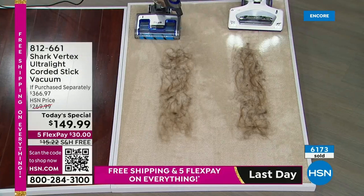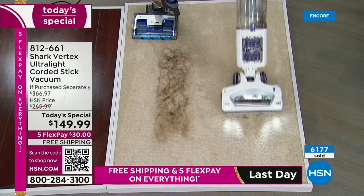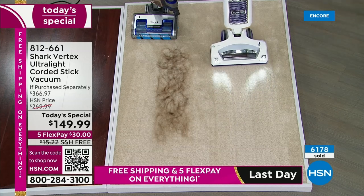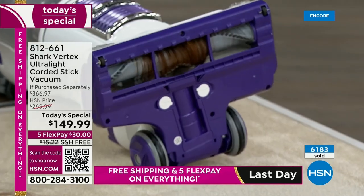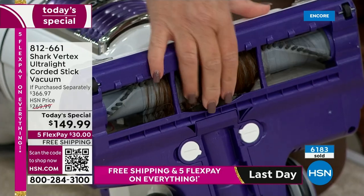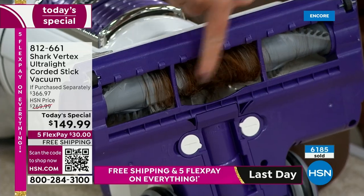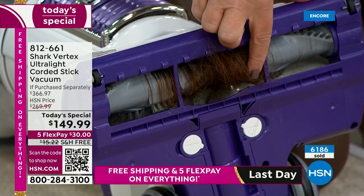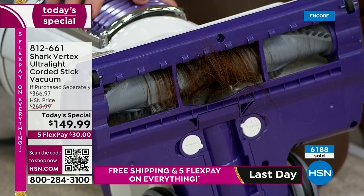Let's compare. This other Shark — it's a good vacuum, it cleaned up the hair — but look at the mess left behind on the brush roll. It's tangled. Common sense says there's absolutely no way those bristles can get down into carpet fibers when they're covered in all this hair. And it's never just hair — it's always got dust, dirt, dander, transferring it from room to room.